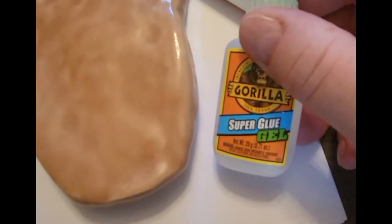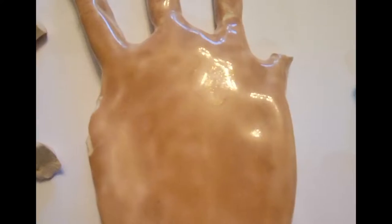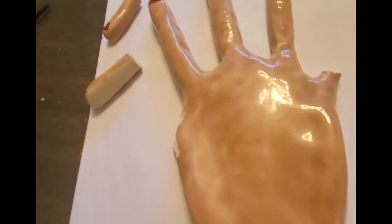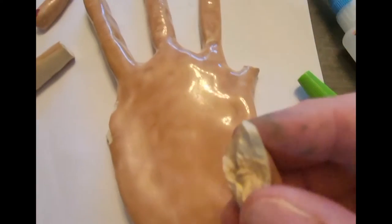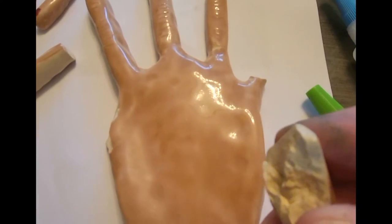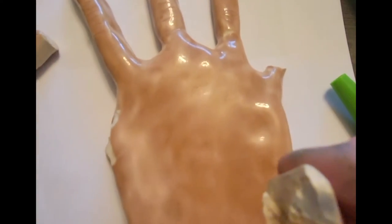I prefer that super glue gel because it sort of holds things together a little better. The first thing I want to do is put a little spit on this, because wet things seem to stick together a little better with super glue. You can put water on them if you don't want to be so gross, but I think it's cooler to use spit.